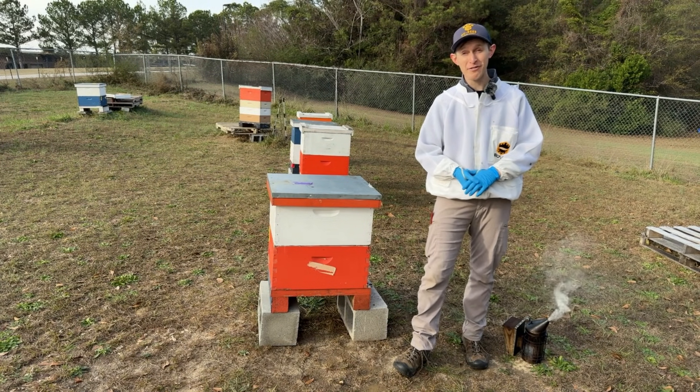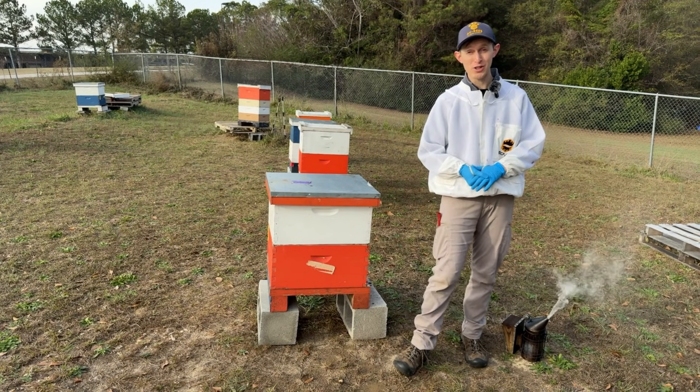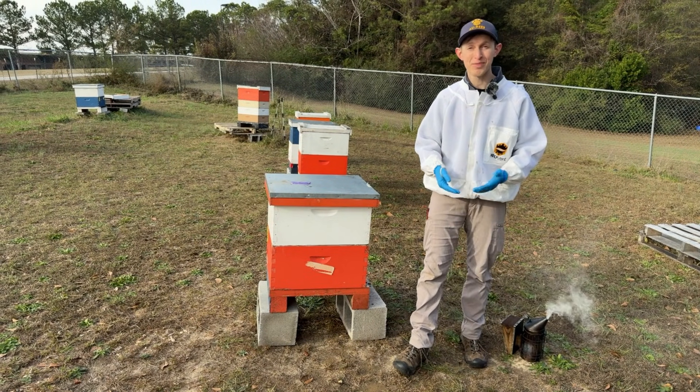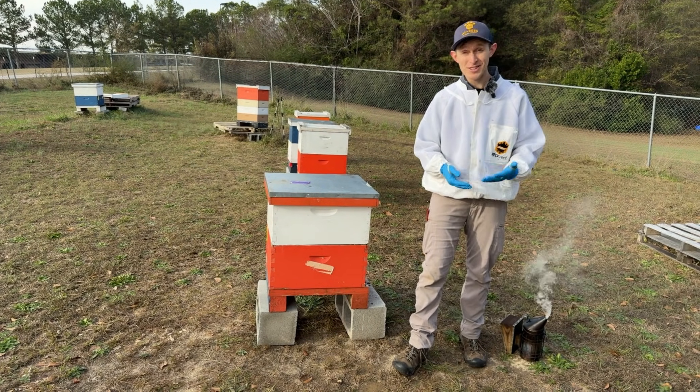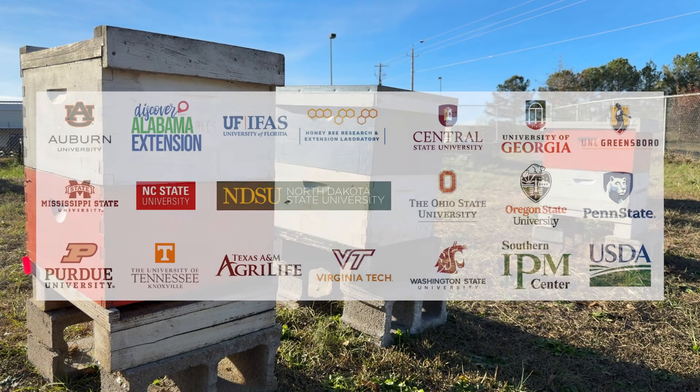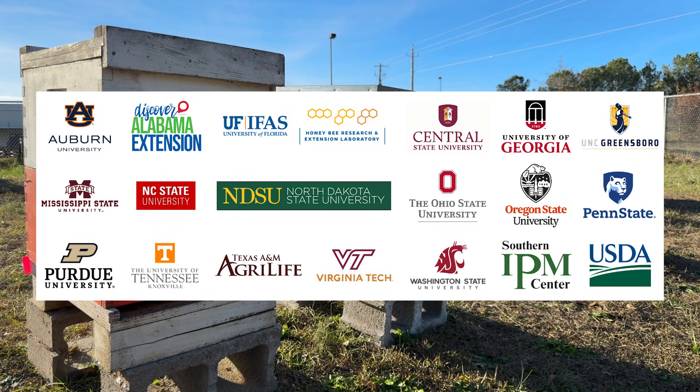Thank you again for taking the time to monitor your bees for us. We hope this has been useful and informative and helps you make a decision about whether to treat your bees. We'd also like to give a shout out to our many collaborators and supporters on this project. Thanks again.